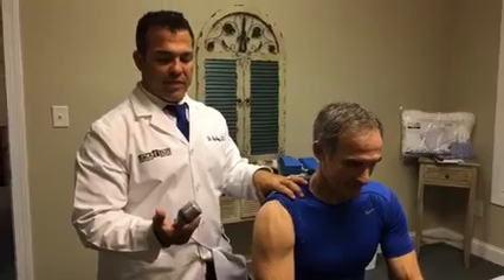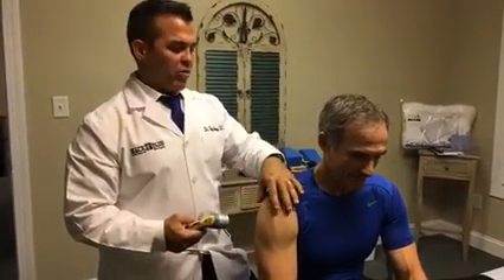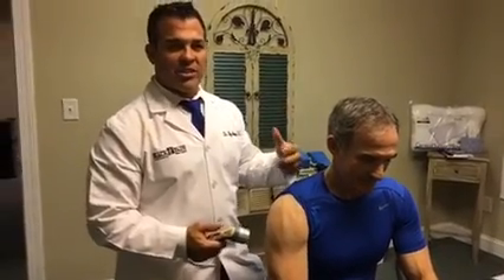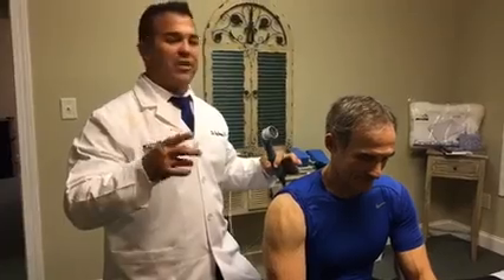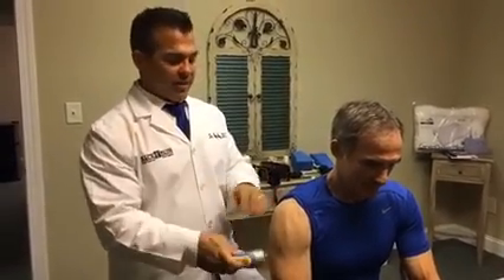Next we're going to use a cold laser that we offer here and back pain relief syndrome rolls on it. The point of a cold laser is to shoot the laser through there, sort of like an ultrasound except we don't have to put the gel all over there. It's supposed to make the cells vibrate and disperse some of the inflammation and get things to heal a little faster.